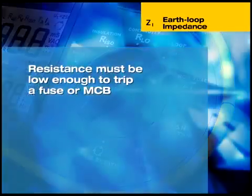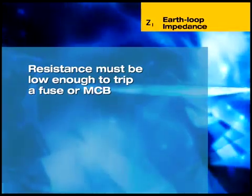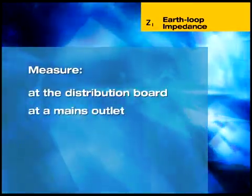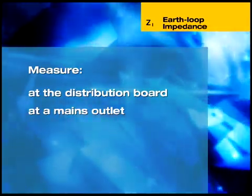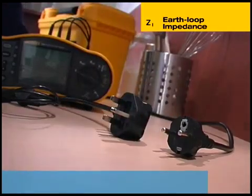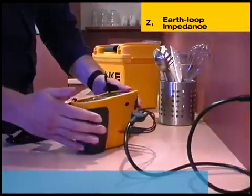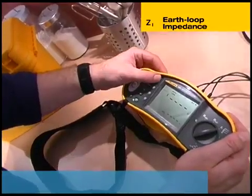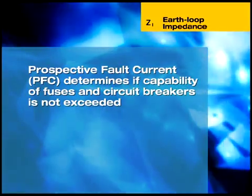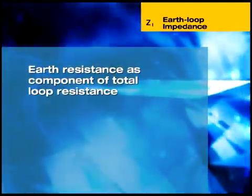The earth loop impedance test measures the resistance of the path a fault current would take. The resistance must be low enough to allow sufficient current to flow to trip a circuit protection device, such as a fuse or a miniature circuit breaker. This test can be carried out at the distribution board using three separate test leads, or at a mains outlet using the lead fitted with a mains plug that is supplied with the instrument. This video shows a European standard plug, but countries that use a different style will be supplied with the appropriate plug. The basic loop impedance test measures between line and protective earth and displays the loop impedance in ohms. Measurements should be taken on all outlets of the circuit. It is also possible to measure the prospective fault current, designated PFC, and this appears in the lower part of the display. Determining the prospective fault current is important to ensure that the capability of fuses and over-current circuit breakers is not exceeded. The 1650 also measures the earth resistance component of the total loop resistance.